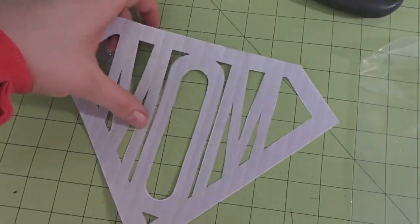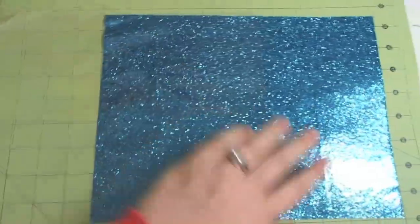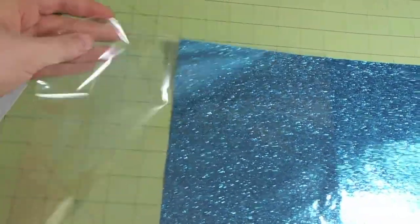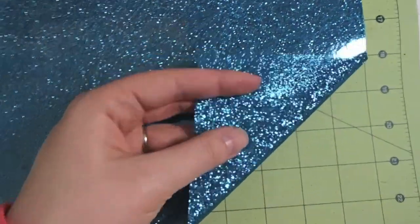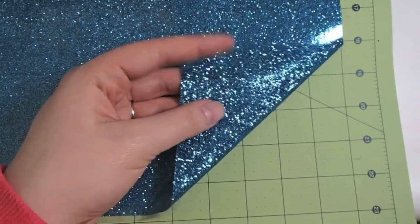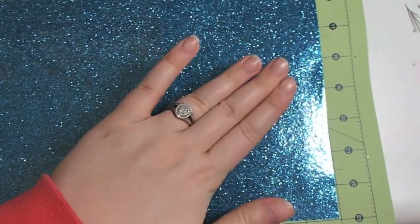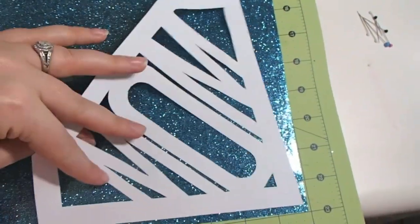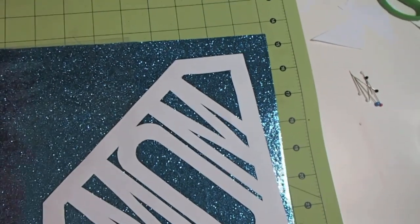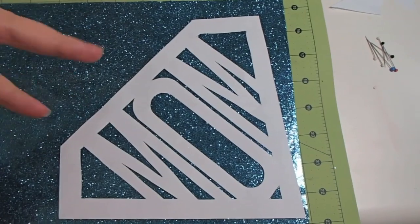Alright, so I got my mom logo cut out — I like it. I'm taking out the glitter sheet from the protective sleeve. This side you can feel the texture of the glitter attached to the glue, and this side is very smooth — so you can tell that's the glue side. The way we want to do it: glue side up, printed side down. That way we make sure that when we attach it to the shirt, the letters are not going to read backwards.